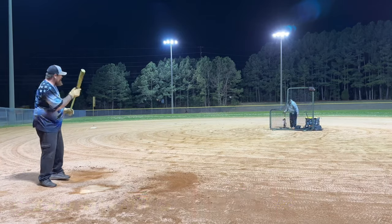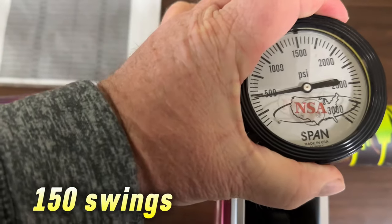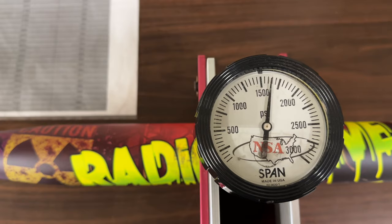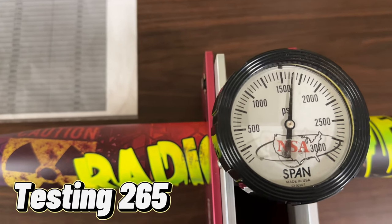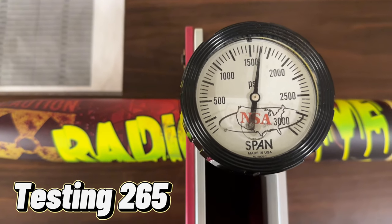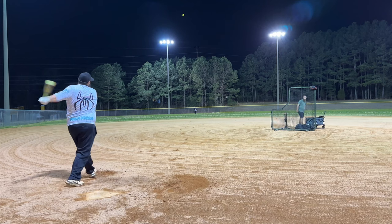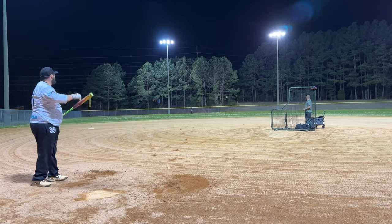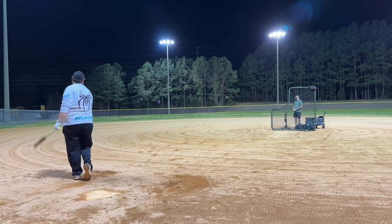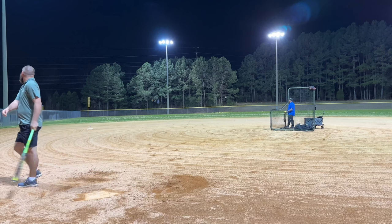Alright, let's go ahead and test this Radioactive. 1650 — 265 on the dot. Oh cook, let it eat! Damn cook, like summertime — it's perfect, it's summertime. He's never hot. He's trying his hardest now.